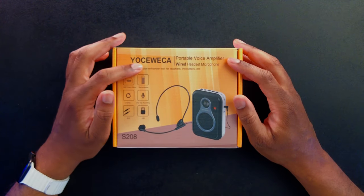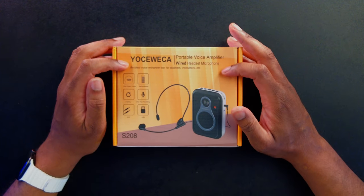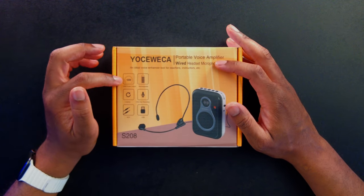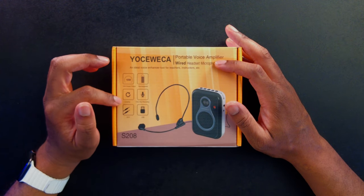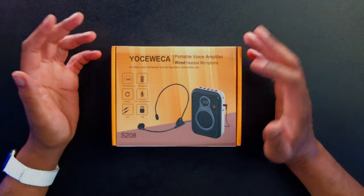Let's take a quick look around this box. We can see it says Yosweka, and it says this is a portable voice amplifier. It has a wired headset microphone. It says it's an ideal voice enhancer tool for teachers, instructors, etc. It has 10 watt power output, it is rechargeable, it has loopings, and one-key recording — so it looks like you can record while you're doing whatever you're doing.